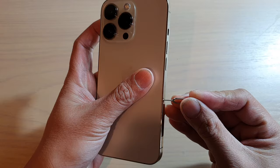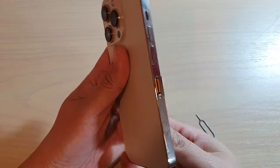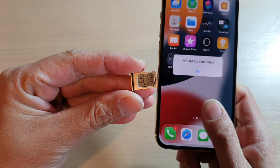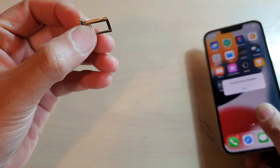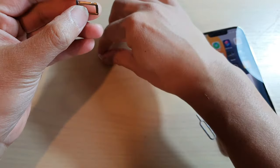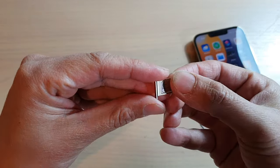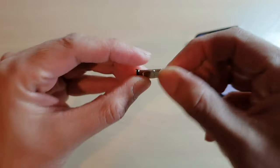If I remove the SIM tray, you can see that there is only one slot. So you can only put in one physical SIM — there's no secondary slot, only one slot.